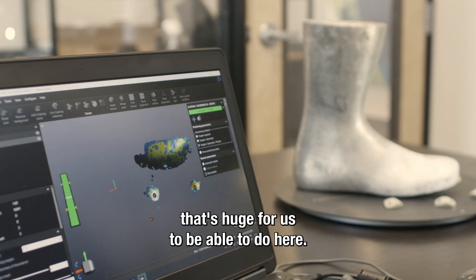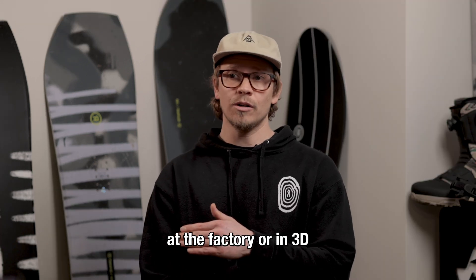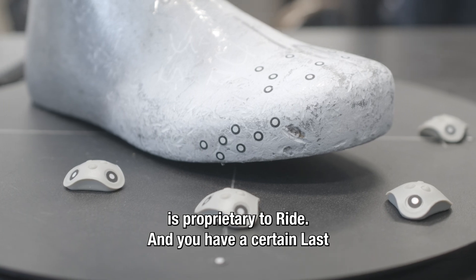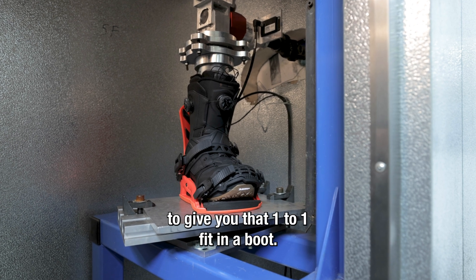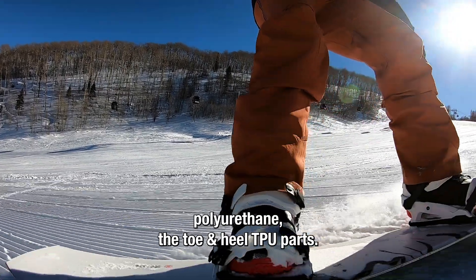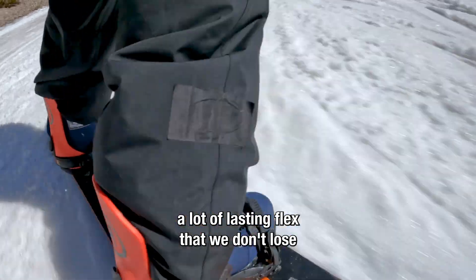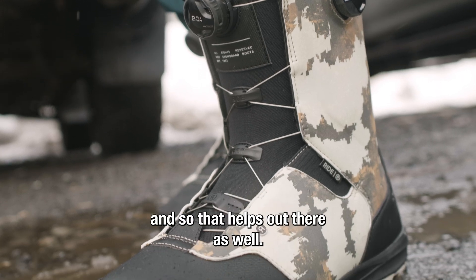The fitment check is something that's huge for us to be able to do here. I need to be testing and verifying that these parts being made at the factory or in 3D printing are fitting the last properly. The last is the metal foot — everything about it is proprietary to RIDE. You have a certain last for the shell, and another one for the liners that integrate together to give you that one-to-one fit in a boot. The thermoplastic polyurethane — the toe and heel TPU parts — is what we use for our snowboard boots because it forms really well in cold weather, providing durability and lasting flex that you don't lose in other materials and foams.